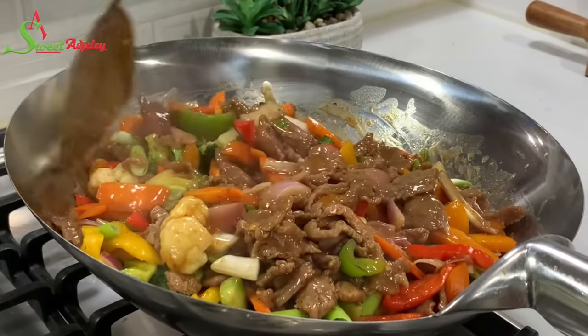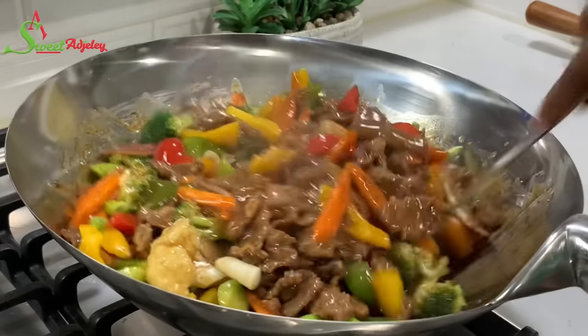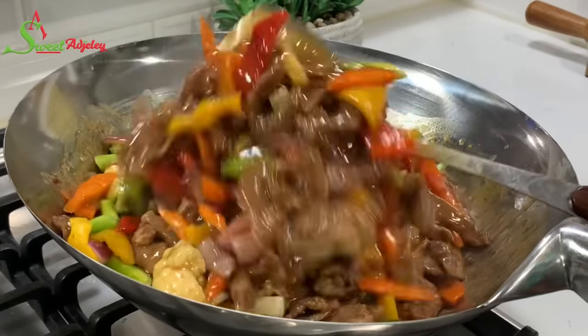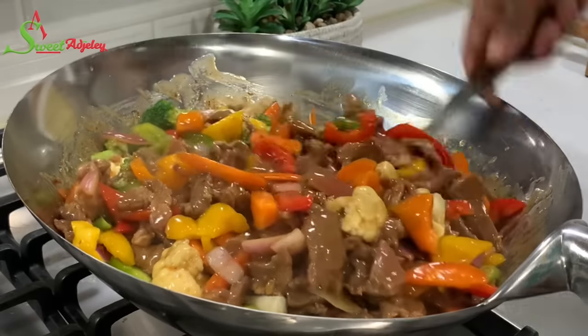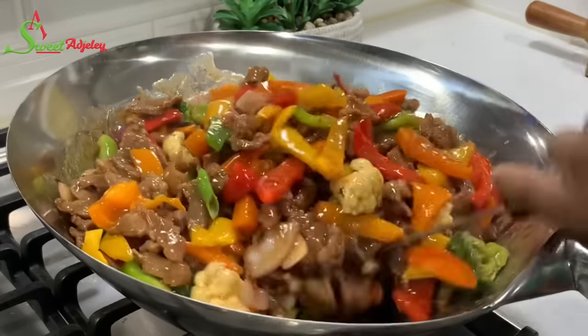Hello, sweet team, welcome back to my channel. This is Sweet Ajili. We're having beef sauce today and this dinner will be ready in just under 30 minutes. Let's get started.